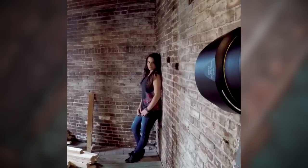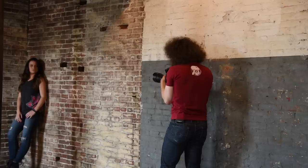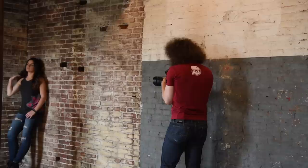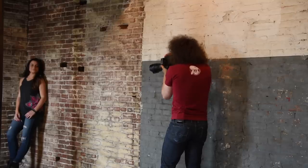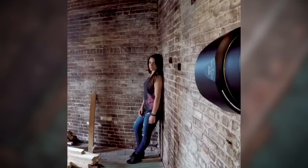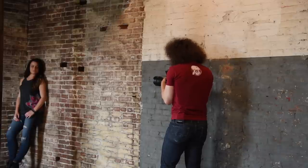10,000 ISO in a DX camera is pretty unheard of. Now we're at 12,800. Still looks like it's in focus. 16,000. Let's go to 20,000. Now we're going to keep going — 25,600. Next one is 32,000. 40,000. Just keep checking, making sure my exposure is good. 51,200 is where this camera maxes out.